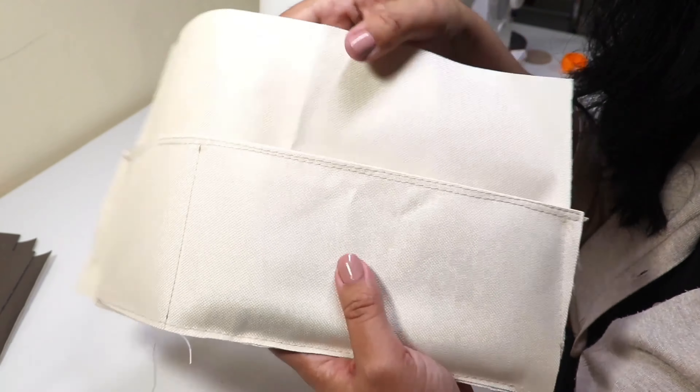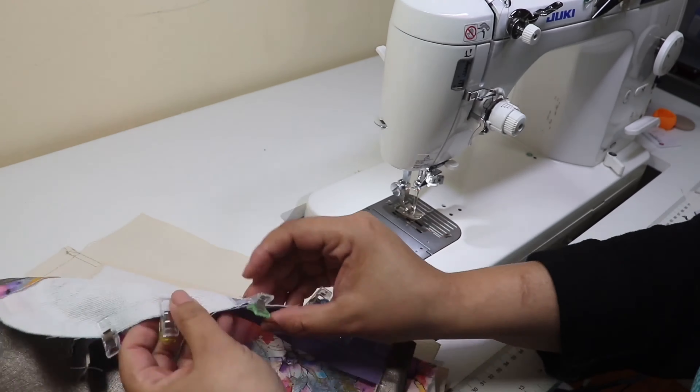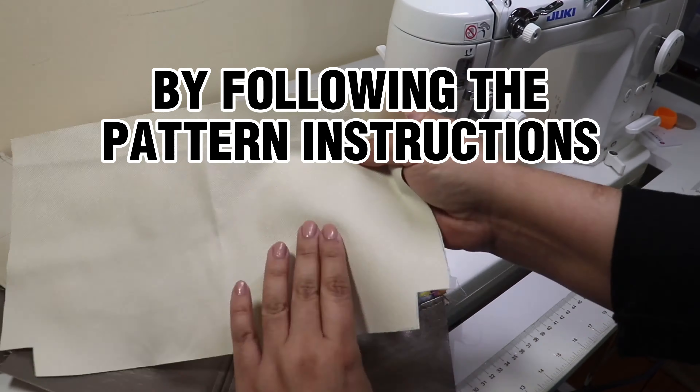Now you see my phone will fit perfectly there. Go ahead and continue making your pouch by following the pattern instructions.